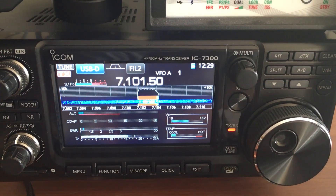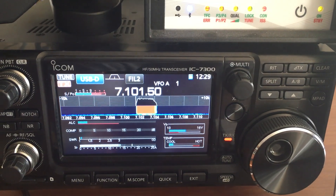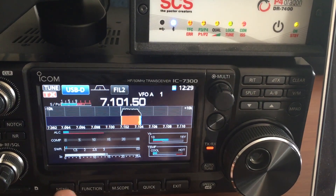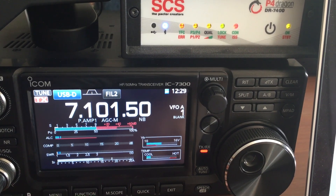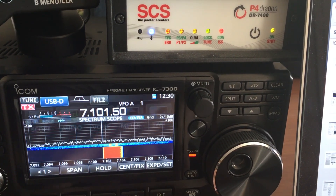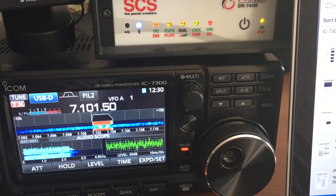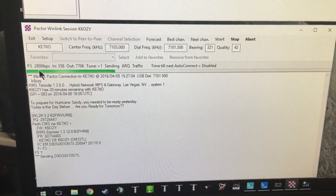Temperature was a big concern on the IC-7000 — we had to rig up fans and stuff like that, otherwise it would just overheat. We're getting quite a bit of power out of the radio. The ALC is nice and low. The current draw is pretty high. The cool thing about these Pactor modems is that they ramp up and ramp down without any user intervention.